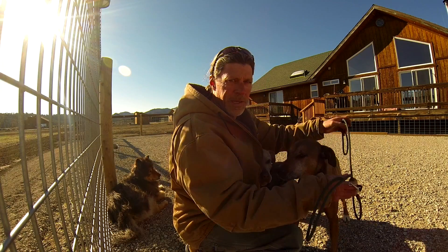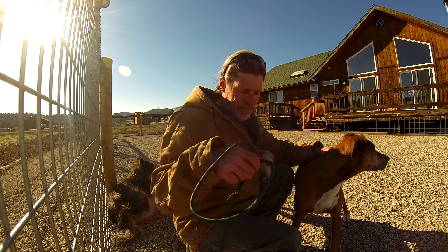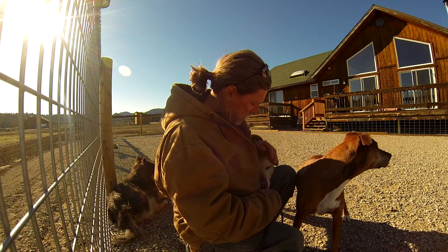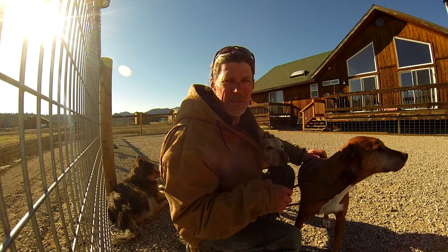That's it for leashes, hope that helps. Lucas Agnew Dynamic Slip Lead and Long Lines — lucasagnew.com. And Edie, thank you for showing up; Hoku, thank you for modeling it. Get some leashes, get out there and work your dogs.